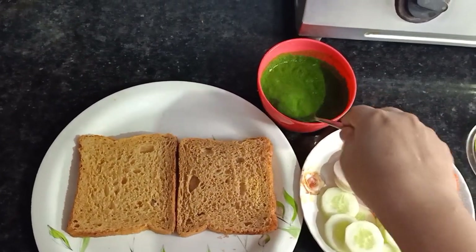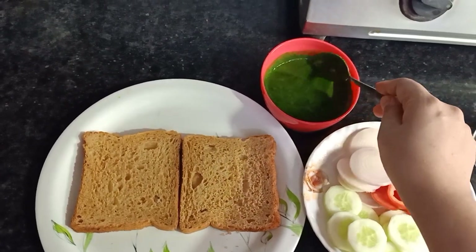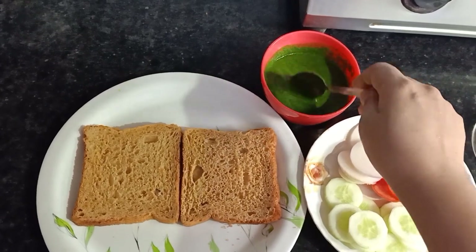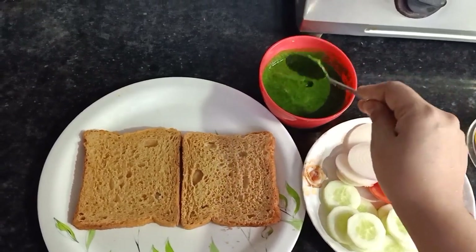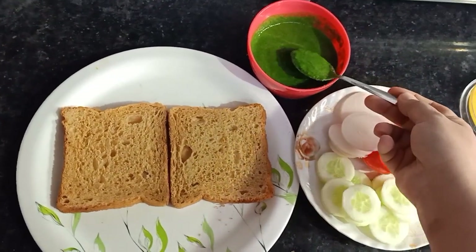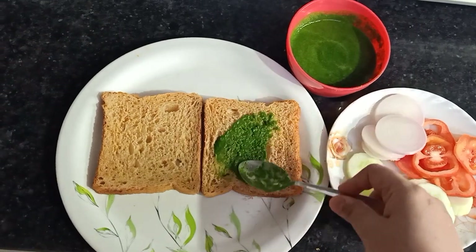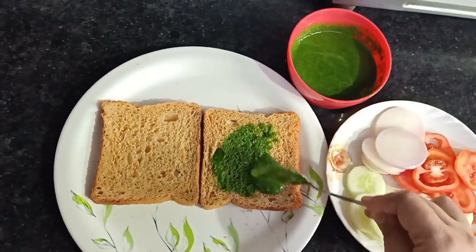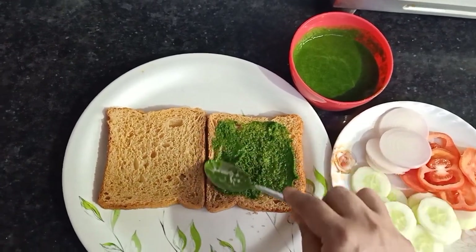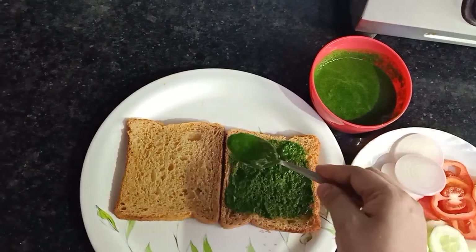I have just taken coriander leaves and the chutney is made with just half a lemon and half a teaspoon of salt. I will simply spread this chutney over the bread. It's better to have green chutney rather than ketchup because ketchup has a lot of calories, which is not good for people who are on a diet.